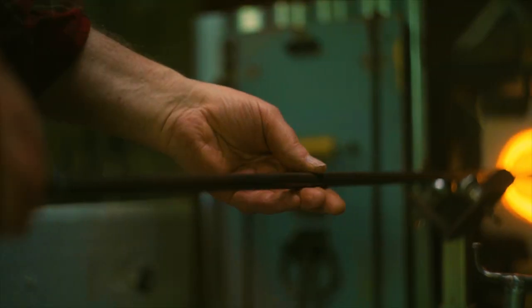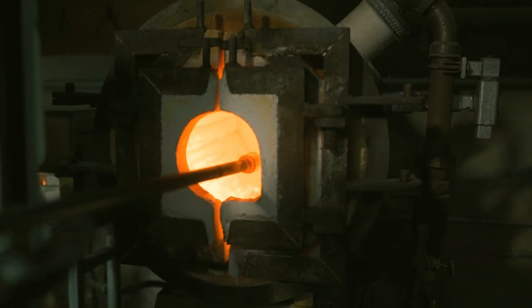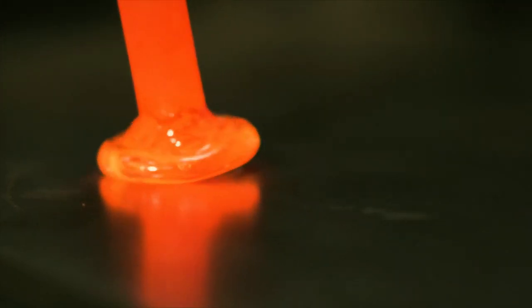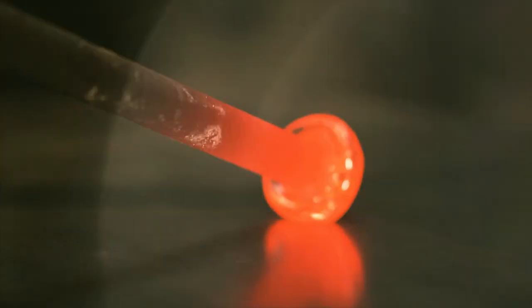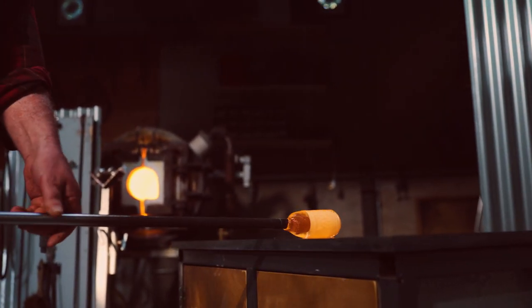All of our glasses are made by hand without molds or machinery, and we use traditional offhand glassblowing techniques that were first developed in Venice during the Renaissance. Because we make everything from molten glass, the completed vessel was formed entirely at high temperatures — more than 700 degrees centigrade.